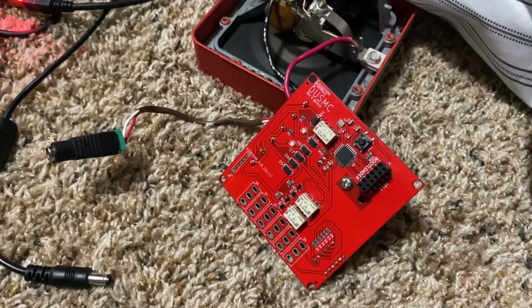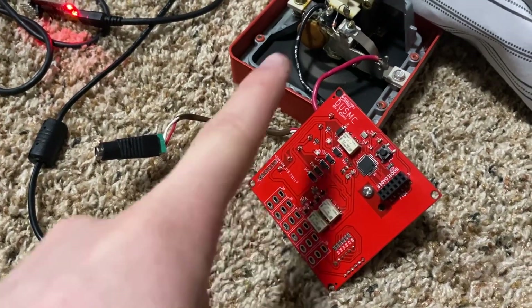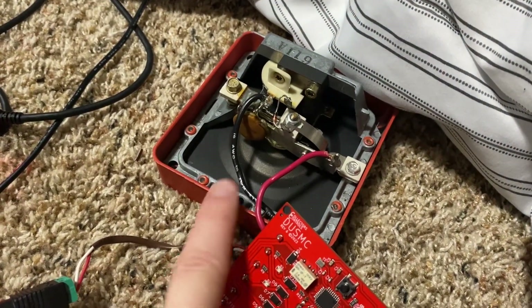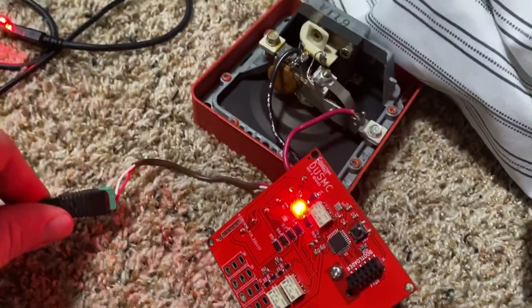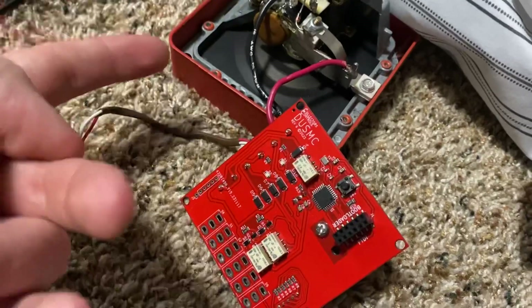This is going to be a very quick video on how to fix the DUSMC if you're running certain mechanical horns and it's having issues. This is going to solve the issues. So this is a Simplex 2901-9806 — it's a mechanical horn that is causing a lot of problems recently, as in it's doing this. It's supposed to be doing march time right now, but obviously it's not.